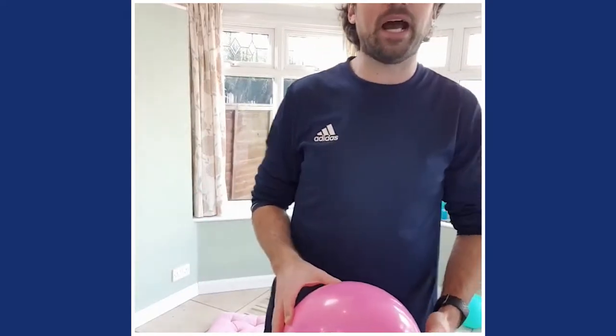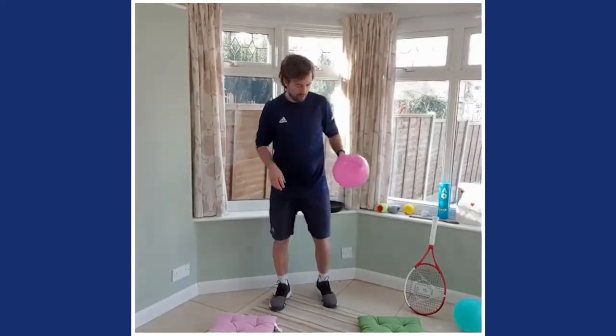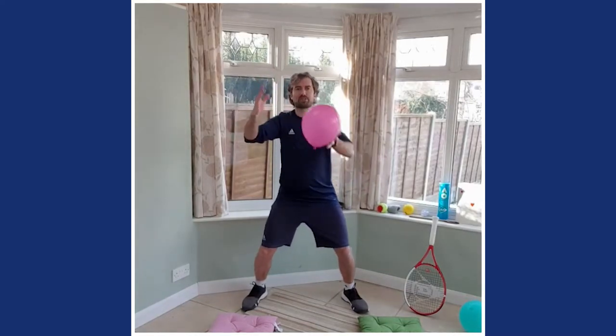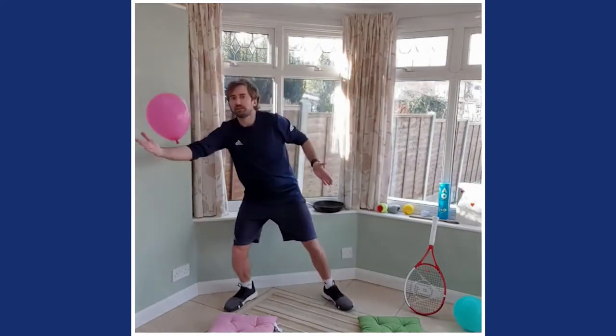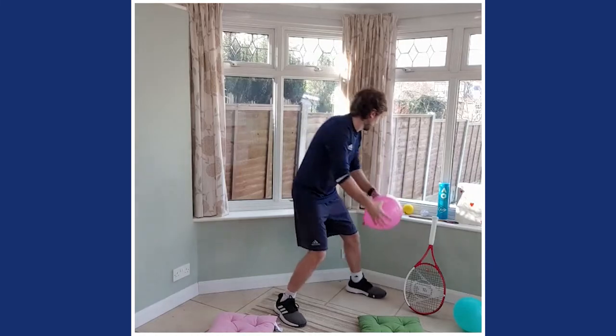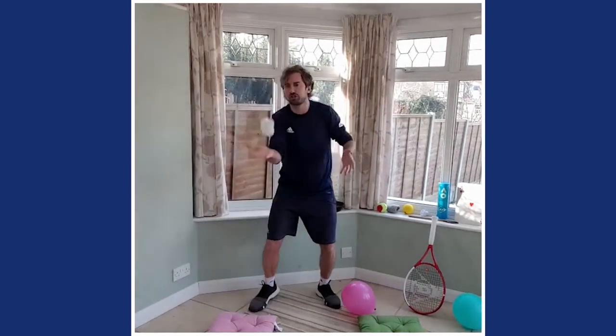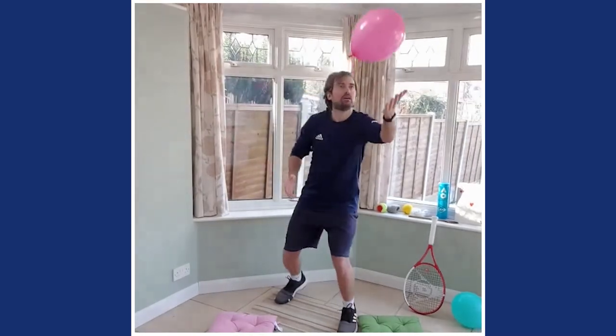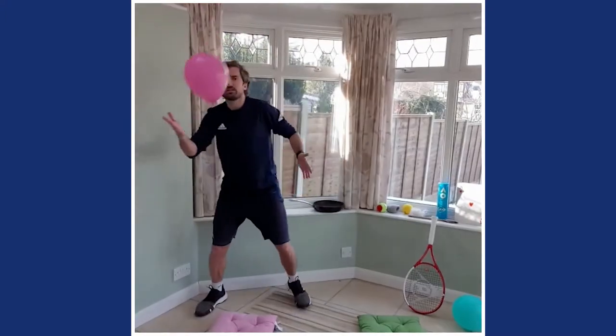We are ninjas — we've got to keep the balloon off the floor. For volleys, the ball does not bounce. Ninja chops — keep it nice and high. Don't let the balloon bounce. If you haven't got a balloon, use a bit of tissue — it works just as well. Keep it off the ground using your hands, both hands if you can. Let's do ten more — ten, nine, eight, seven, six, five, four, three, two, one.